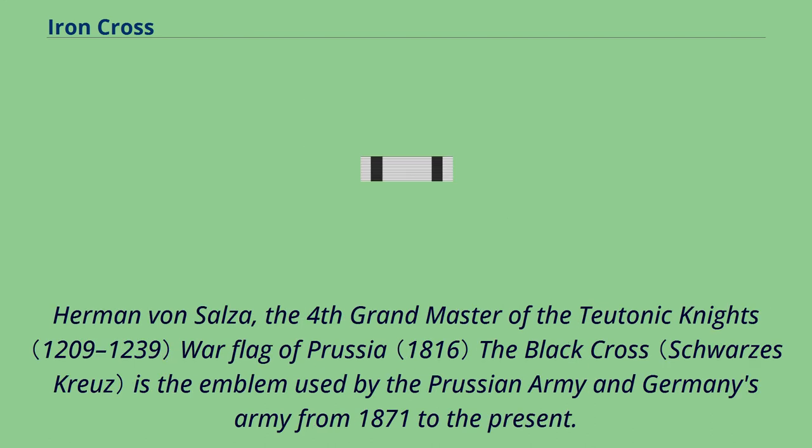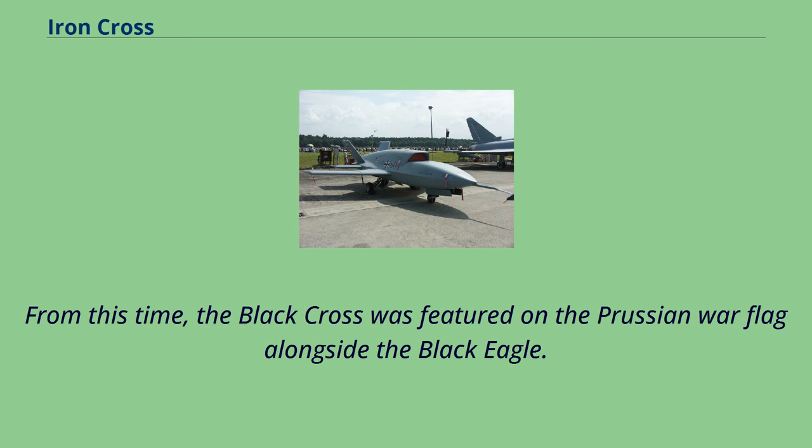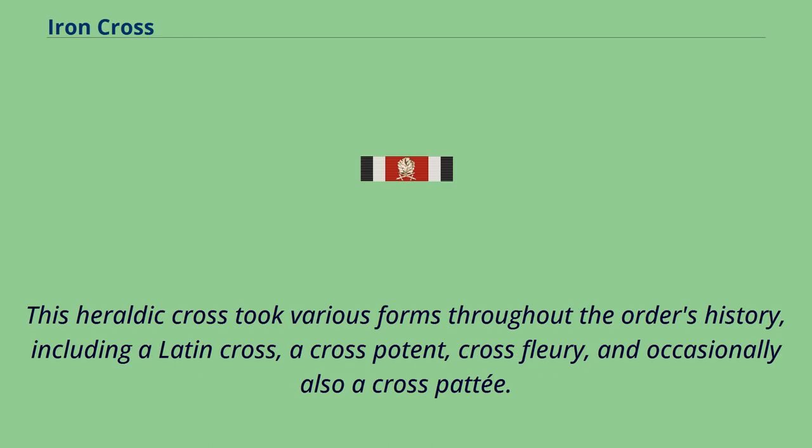Herman von Salza, the fourth Grand Master of the Teutonic Knights, is associated with the black cross emblem used by the Prussian Army and Germany's army from 1871 to the present. It was designed on the occasion of the German campaign of 1813, when Friedrich Wilhelm III of Prussia commissioned the Iron Cross as the first military decoration open to all ranks, including enlisted men. The black cross was featured on the Prussian war flag alongside the black eagle and was designed by neoclassical architect Carl Friedrich Schinkel. The design is ultimately derivative of the black cross used by the Teutonic Order.